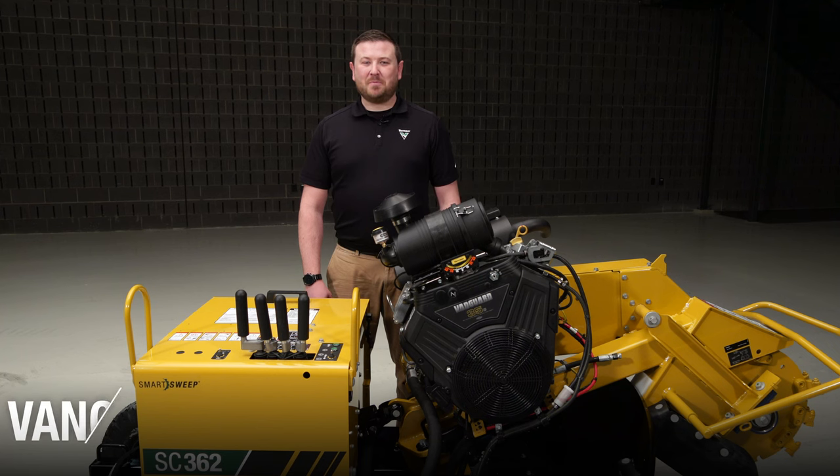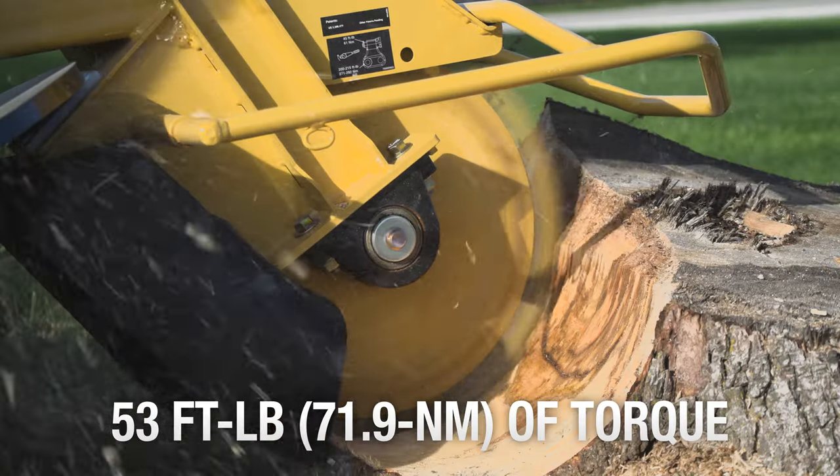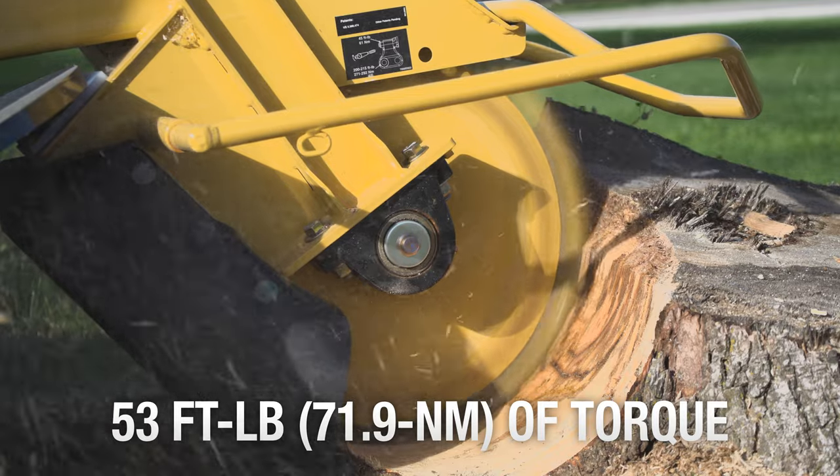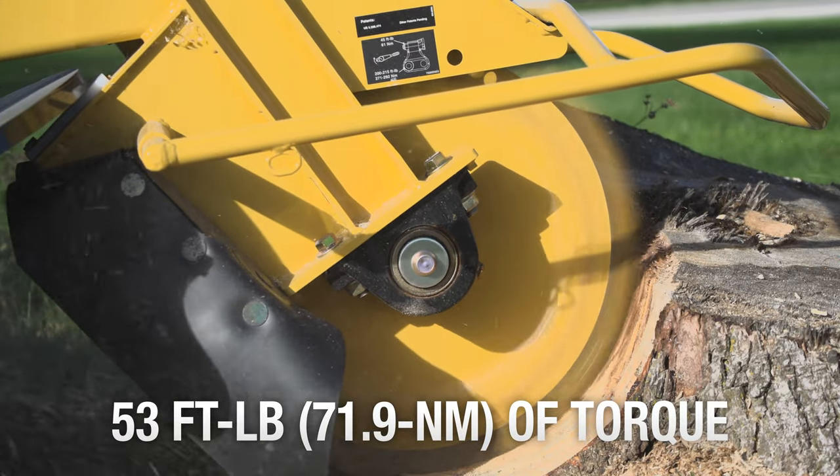With the SC362, bump up the horsepower to 35 with a Vanguard gas engine that produces 53 foot-pounds of torque. This engine offers low vibration, low emissions, smooth starting, maximized starter life, and an instant return to maximum power.